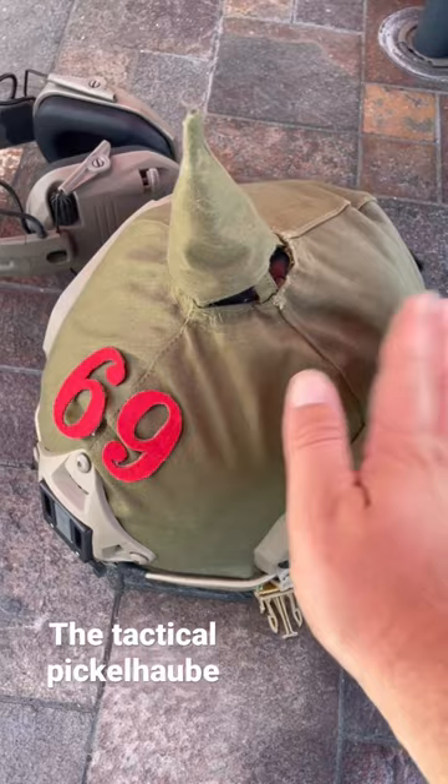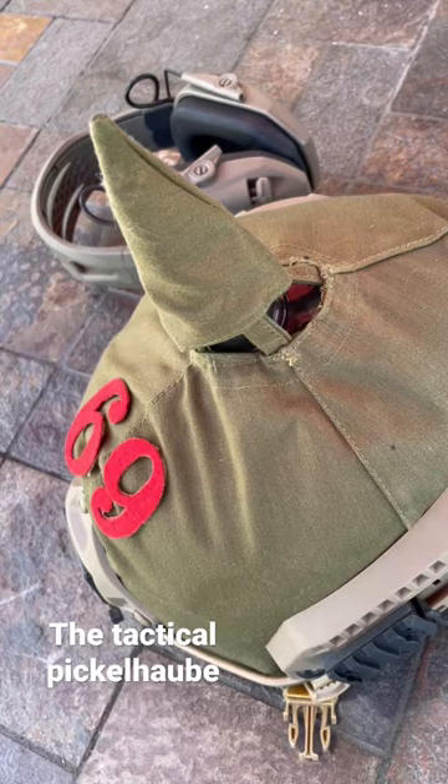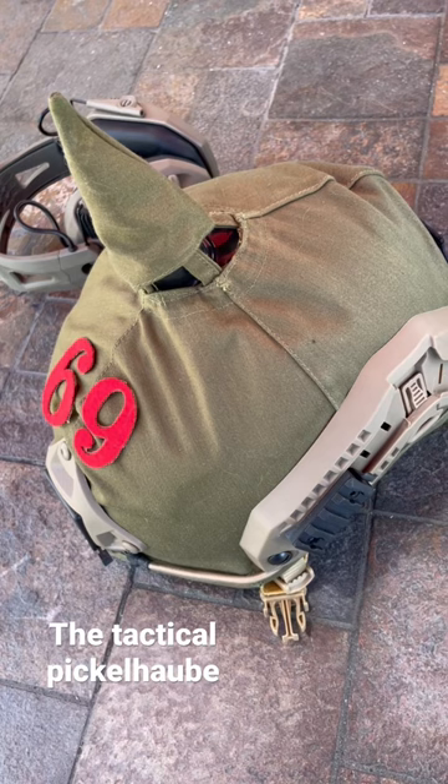I got the spike online, and you could either use adhesive or you could drill the spike into the helmet itself — that's what I did. The cover and the regimental numbers on the helmet are a reproduction that I got online.